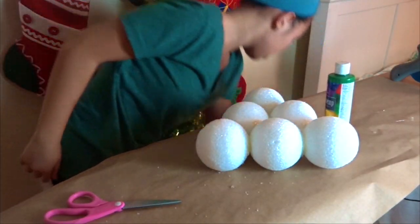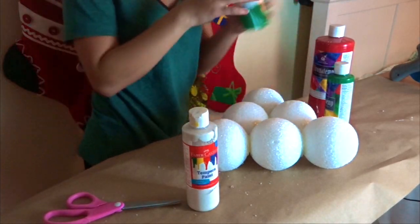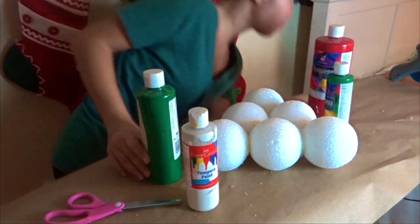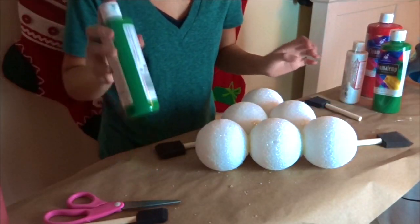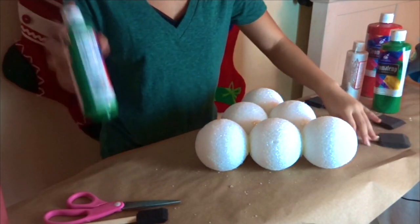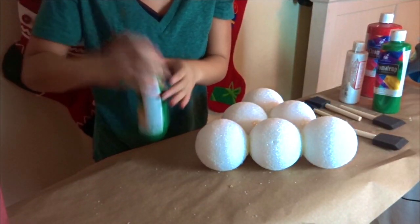Now for the fun part — paint time! So first we're gonna start off with the base coat of the tree, which is the actual color of the tree. So start off with your green paint.